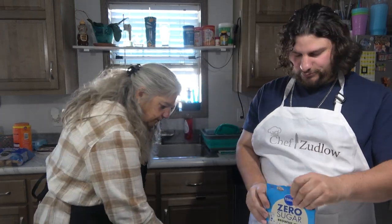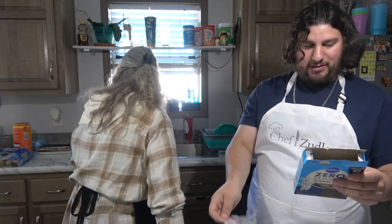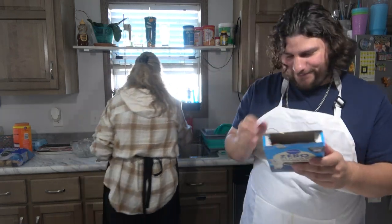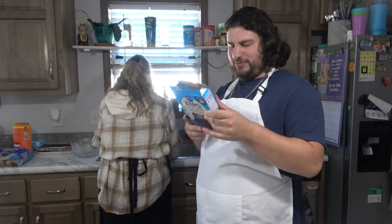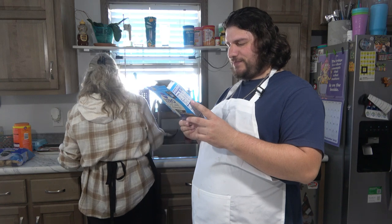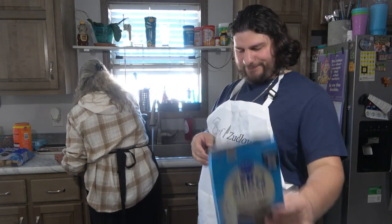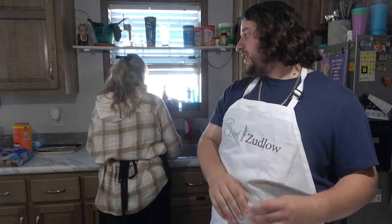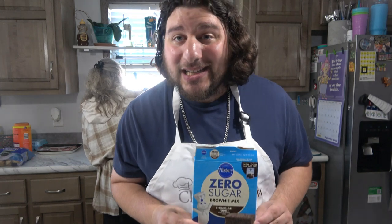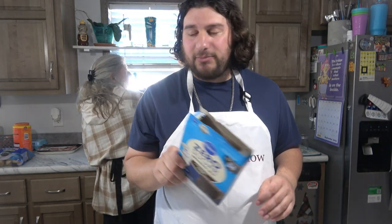We're making this video since we couldn't make any videos last week, so it's just going to be boxed. Maybe we'll zhuzh it up. This is just a video where if you're crunched on time, boxed is okay. And you need zero sugar.